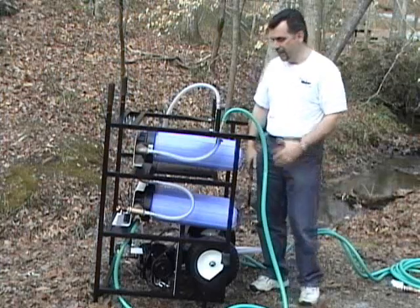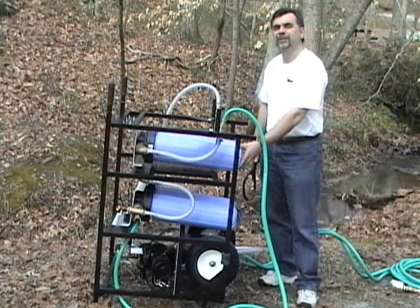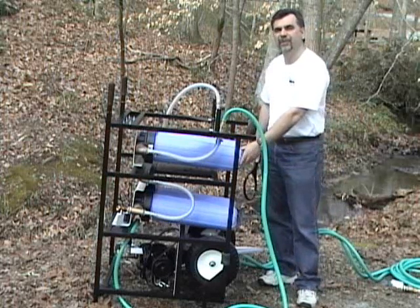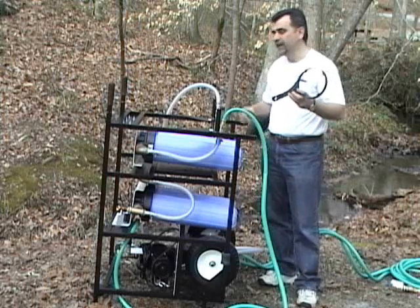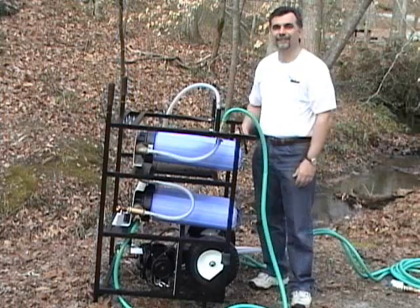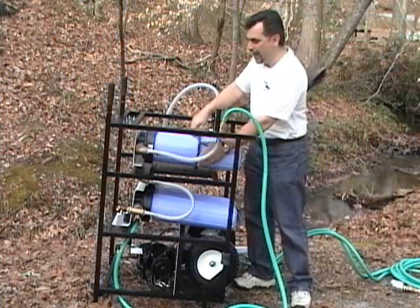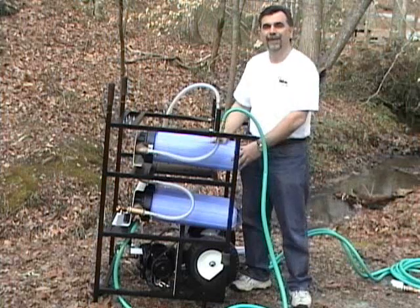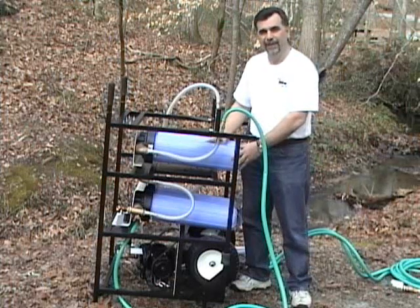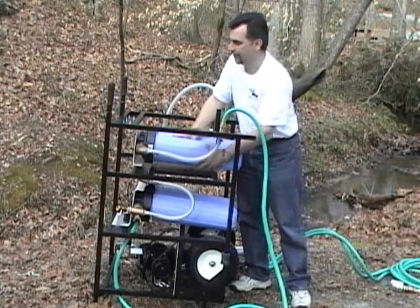With the Outpost on its side, all four canisters are easily accessible. The canisters should be very firmly screwed into the unit. To facilitate the removal, this device is attached to the frame of the unit. To use this device, simply slide it onto the canister and give it a twist to loosen it off the frame. Once the canister has been loosened, it's easy to simply twist the canisters off of the frame.